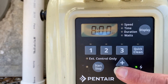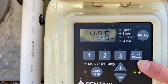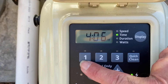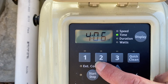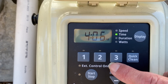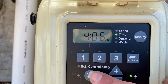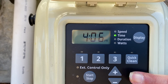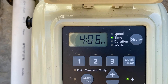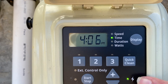Now that we have the time set, the next step is to adjust the speed. We got three speeds and a quick clean cycle. For instance, you could set a slow speed number one just for filtering, set number two for a higher speed if you're running solar, and number three to run at a lower speed again. With the quick clean cycle, at the touch of one button you can have the pump run at high speed and do a quick clean cycle for two hours without touching any of the program.